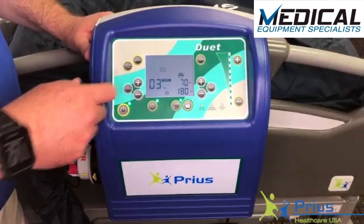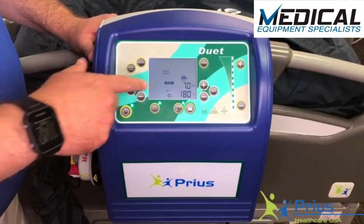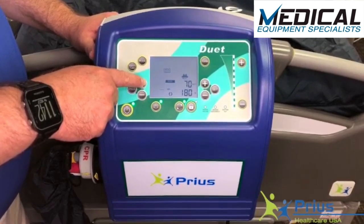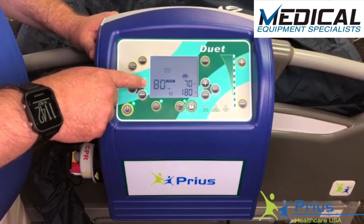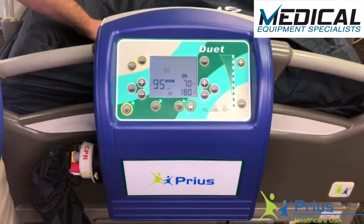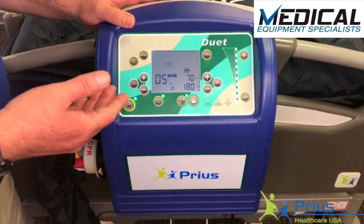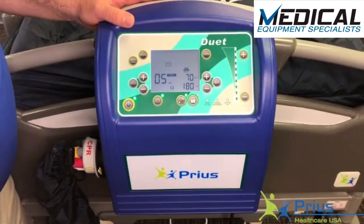Once in alternating pressure mode, we're able to set the amount of time for each phase of the alternating pressure cycle. By hitting the cycle button, you'll see the minutes are blinking. With the plus/minus buttons, you can increase the time per phase in one-minute increments up to 20, then in five-minute increments all the way up to 95. At 95 minutes, the A cells would stay deflated for 95 minutes, then the B cells would deflate after the A cells inflate. A physician should write the order for cycle length; if they don't, we recommend a five-minute alternation cycle.